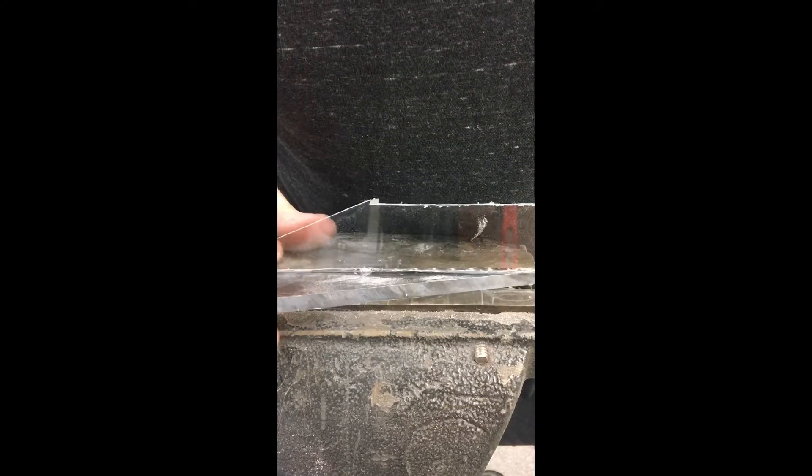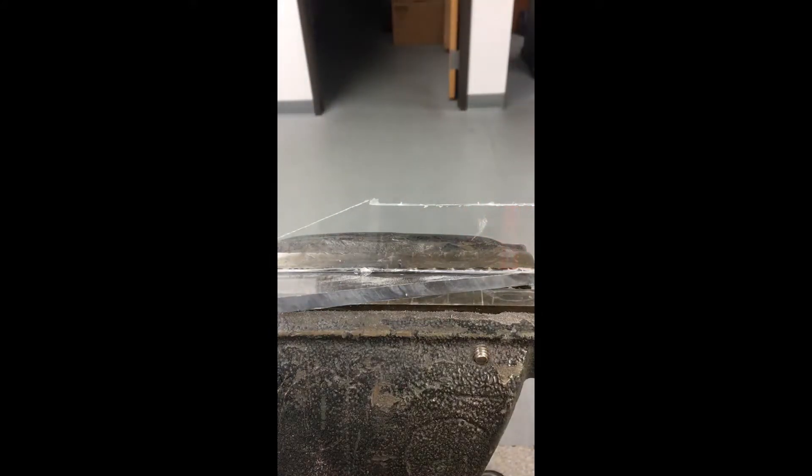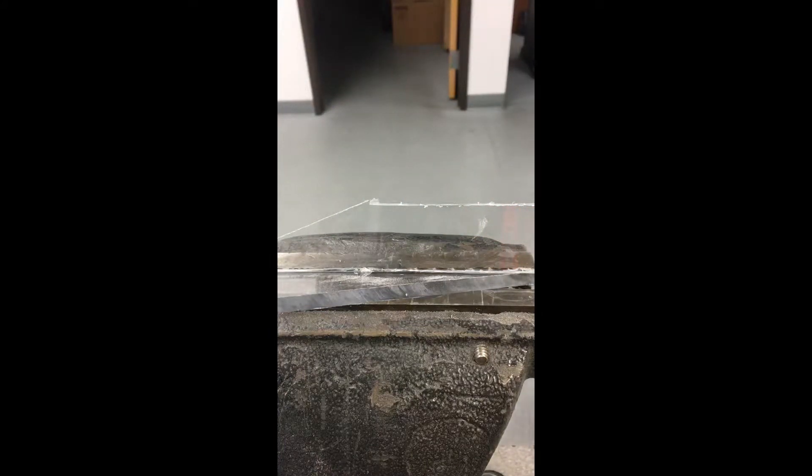We're going to be doing some plastic welding today with a little bit of polycarbonate. I've tacked this just very lightly so it'll stay together for this video. I'm going to grab my Harbor Freight plastic welder here and show you how this works.